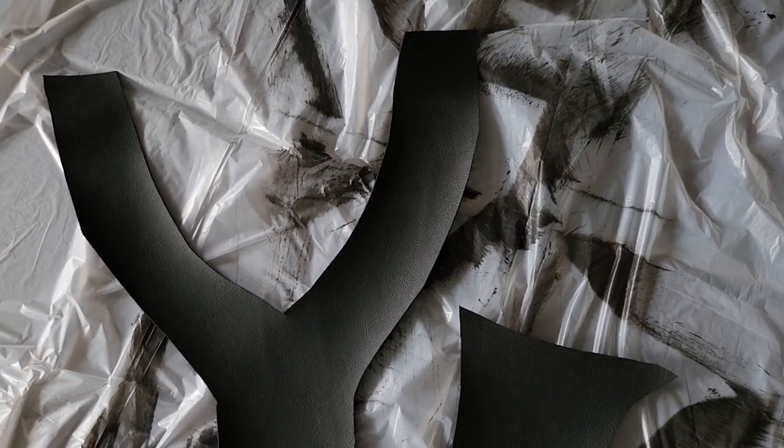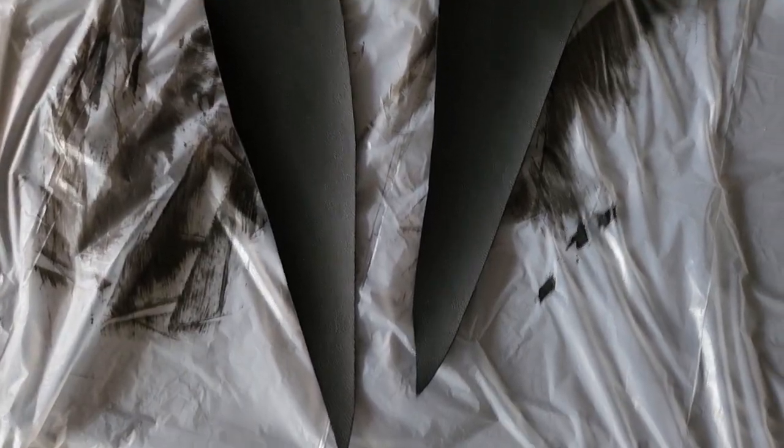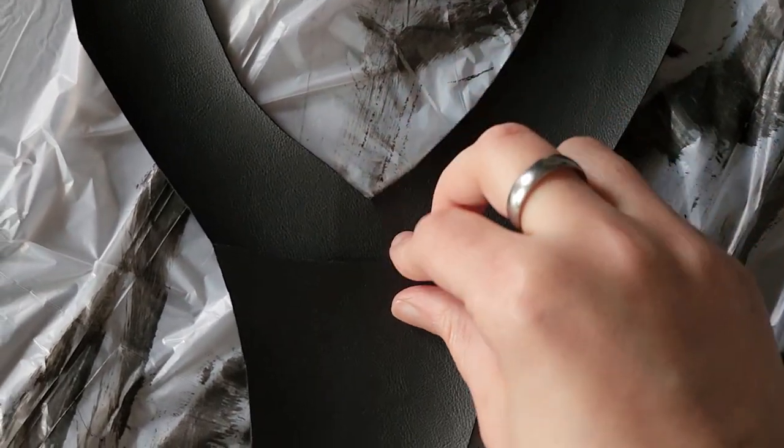For the wand holster, I roughly repeated the same process. What I haven't mentioned yet is that my faux leather was a dark brown which I needed to recolor. I did that with simple acrylic paint and that actually worked surprisingly well.